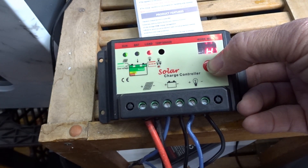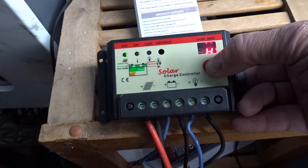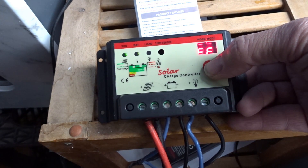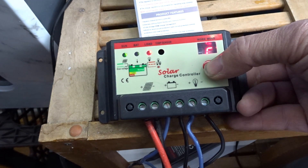Press it again and the lights go off, or whatever load you have connected. Long press for 'C' — C means system load always output. Unless the battery is low, it will always be in the on position.